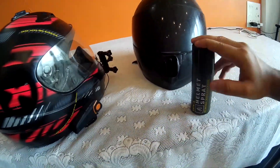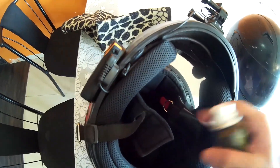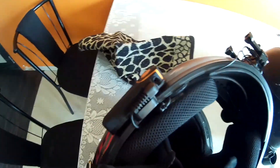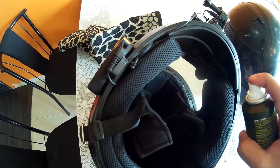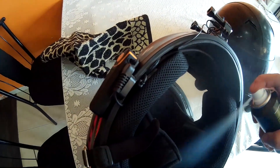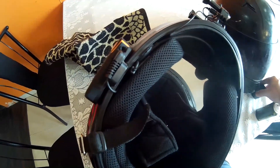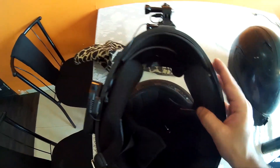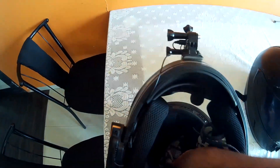Now I'll show you how to apply it — it's very simple. You need to keep your helmet flat and then just spray it inside. Keep it for a few seconds, let it settle down, and then take a cloth and just wipe it.